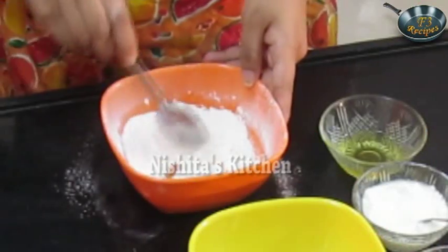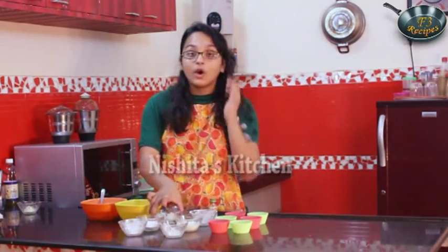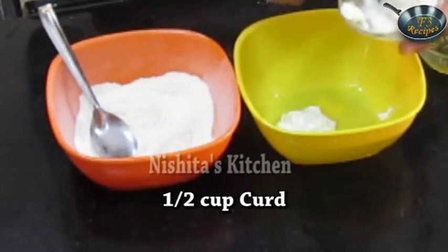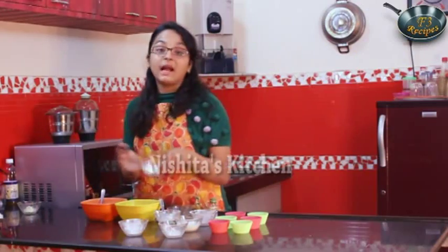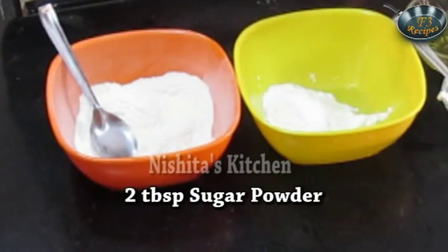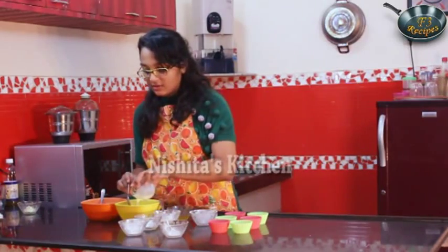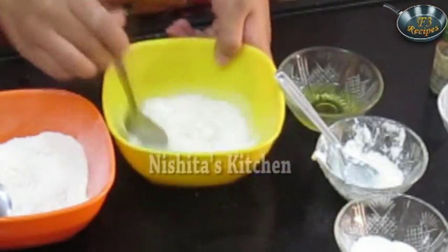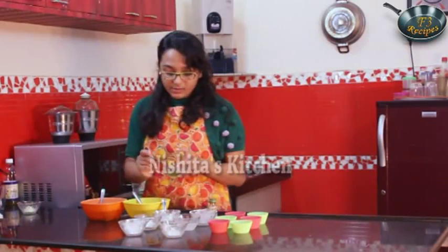Now we will take the wet ingredients. We will take half cup of curd, that is two tablespoons. We will add two to three tablespoons of powdered sugar, two to three tablespoons of milk — almost half cup of milk. We will mix this, then add one tablespoon of oil.